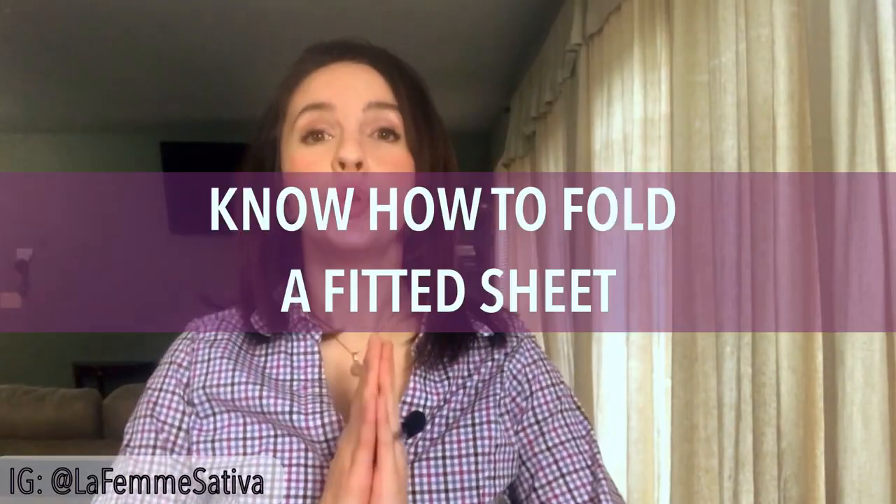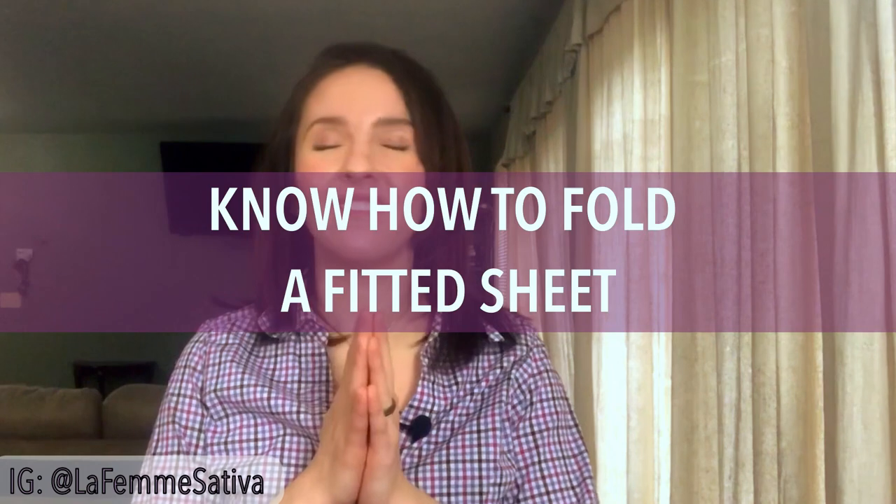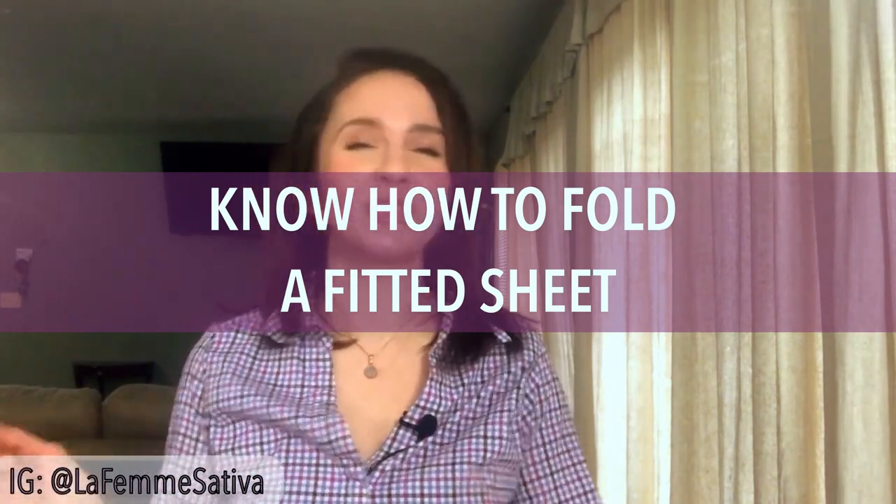Moving on, know how to fold a fitted sheet. I know a lot of people just crumple them up and throw them in a ball in the closet or on the shelf, but know how to fold a fitted sheet so that it's nice and neat on the shelf. I am going to show you how to fold an extra large fitted sheet for my California King. Let's go do that right now.